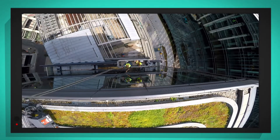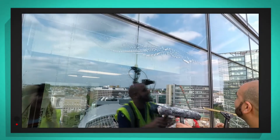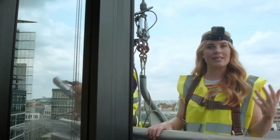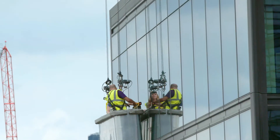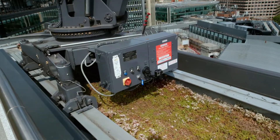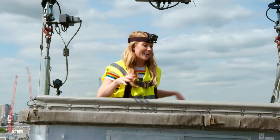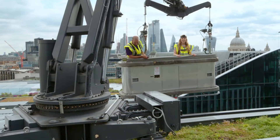Now the cradle's been lowered to the right position, Bill can clean the windows. Great job, Bill. This window is now nice and clean, but we've still got to clean the rest of the windows around the building. So we have to go back up to the top, and now the tracks can move us left and right. Can you hear that sound? That's the crane telling us that it's moving. Oh, here we go. Bye!